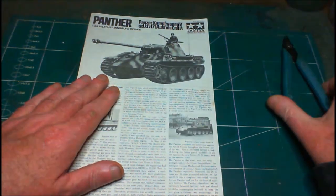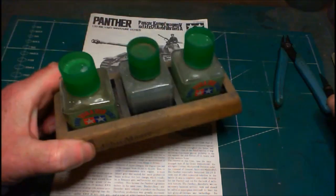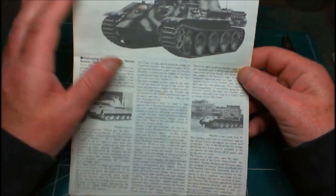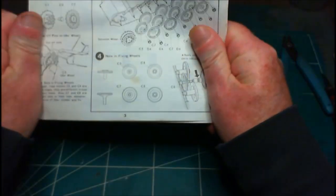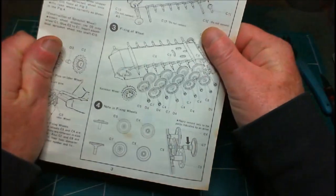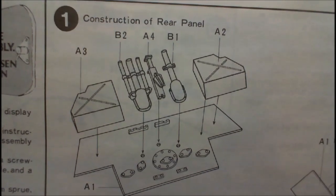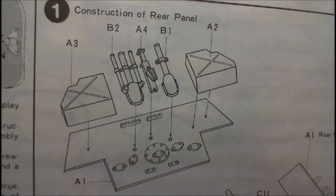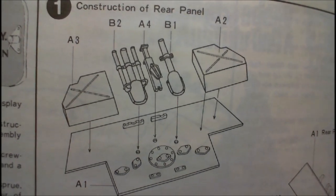Here we are down at the bench. I have my sprue cutters, my knife, sanding stick, and my glues all ready to start. We start with the instructions - there's a nice little write-up on the Panther. In step one, we're constructing the rear panel, which has two storage boxes, the exhausts, and the jack. Just gluing them straight on, a little bit of cleanup, taking off any seam lines.